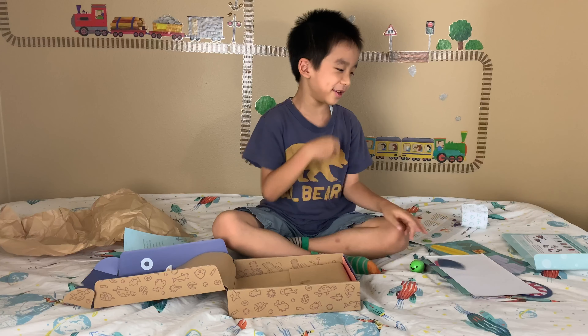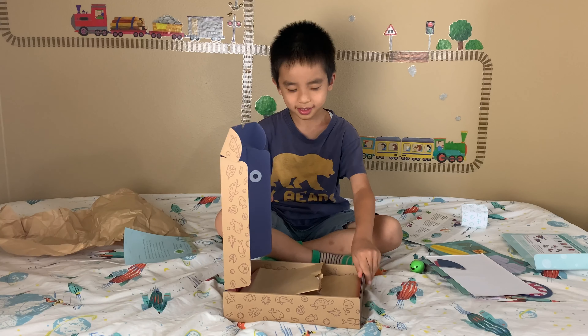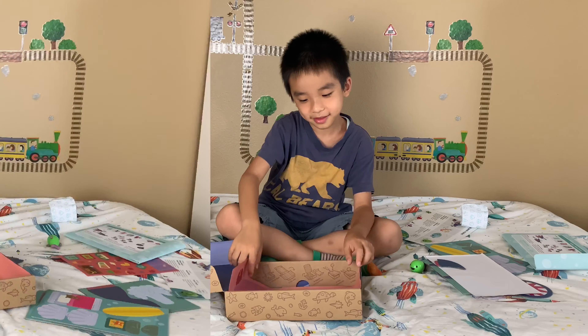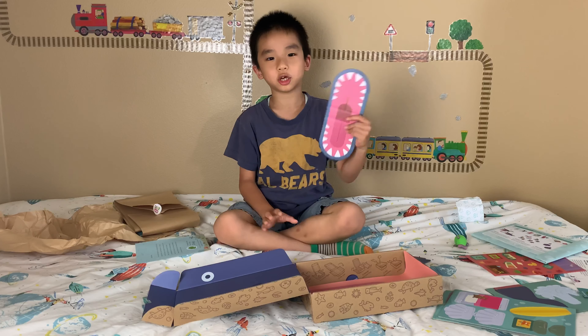This piece is for the puppet. The box is the whale — and here's the mouth. Now we're going to build the whale house and the shark puppet.